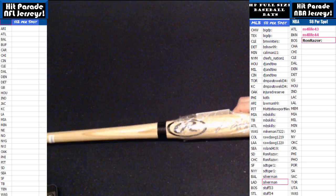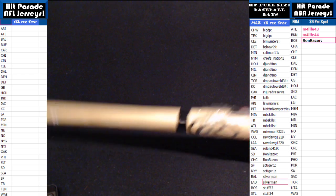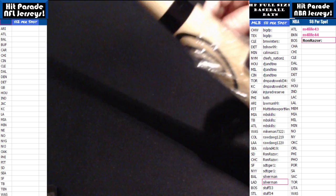That goes out to the Oakland A's. Let's see who has Oakland — Injured Reserve. Taking down the Canseco. Very nice.